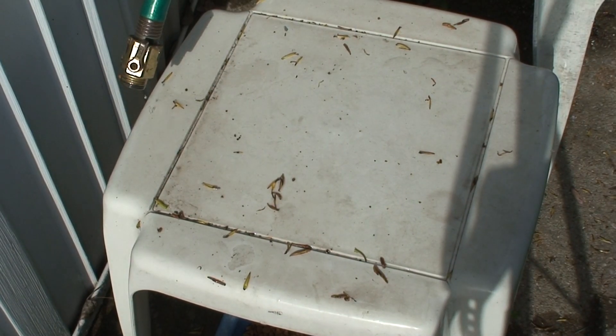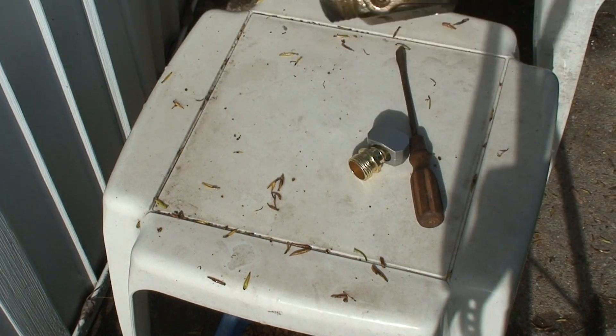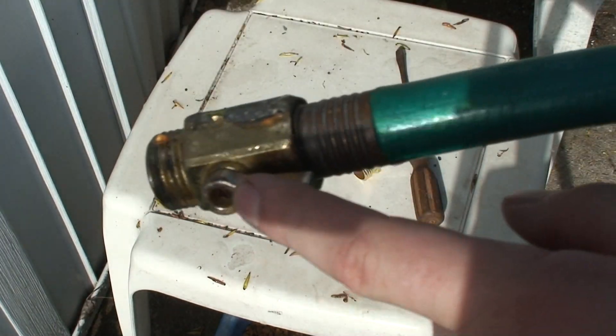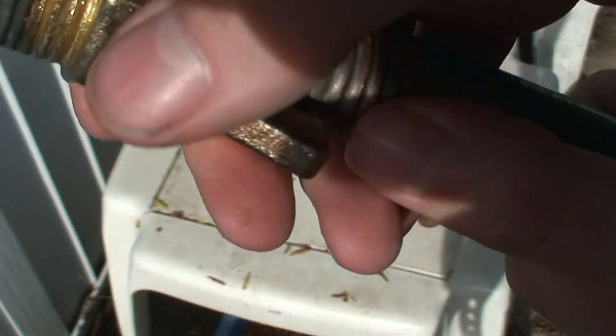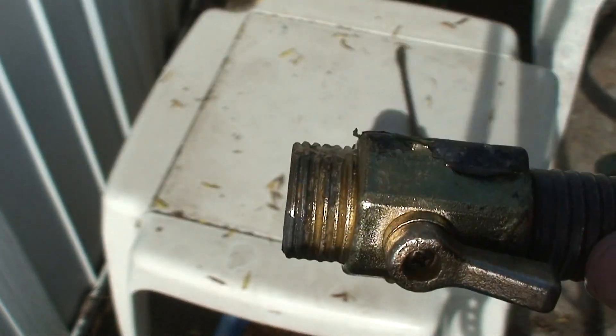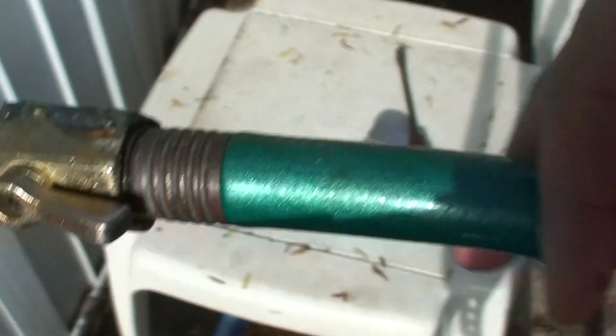Today I'm going to show you how to replace your hose end. This won't come off, it's starting to leak, and it won't play nice with other hose pieces or spray wands. So I'm going to cut this off and put a new end on here.